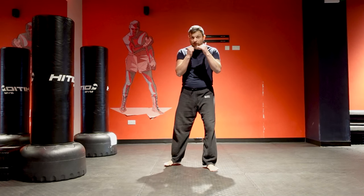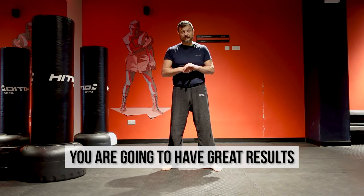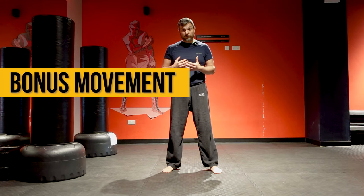And this is when your opponent starts moving back — because that's the safest thing to do — and that's how the third option works best. It works like magic. If you follow this blueprint you're going to have great results. Now, a technique that is preparatory for the next combination is our bonus movement.